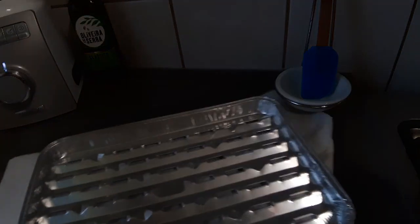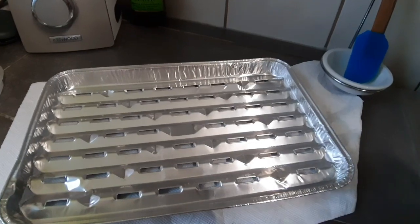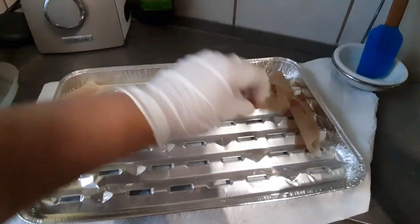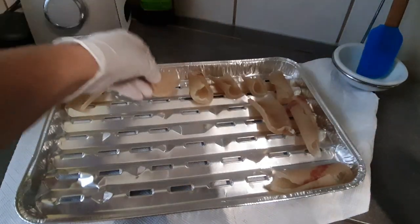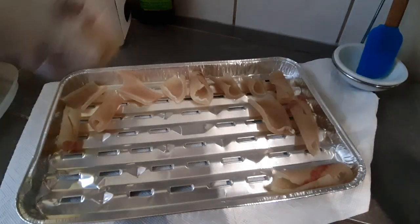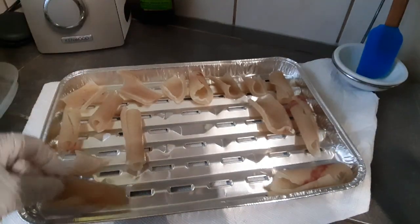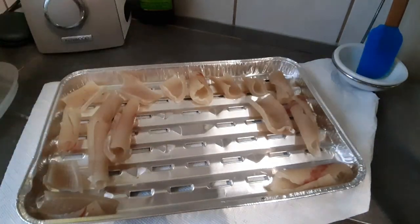Vamos a poner nuestros chicharrones así, no muy pegados porque se suelen pegar a veces. Ahí — ven que se recogen un poco. Esto lo vamos a poner al lado de la ventana y le vamos a dar cuatro días. Según, pero si tienen un patio, lo ponen un poquito que no le dé el sol de las doce a las tres de la tarde, que es muy muy fuerte, porque tienden a soltarle poquito de manteca. Si tienen, lo ponen en la sombrita, que le dé sol y un poco de sombra, y van a ver qué cosa más rica.